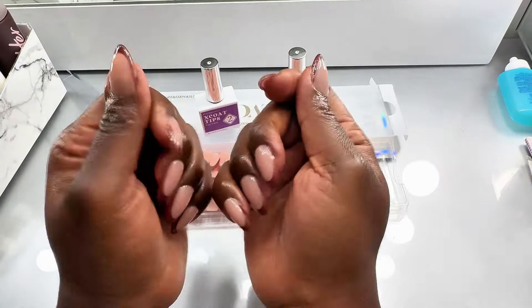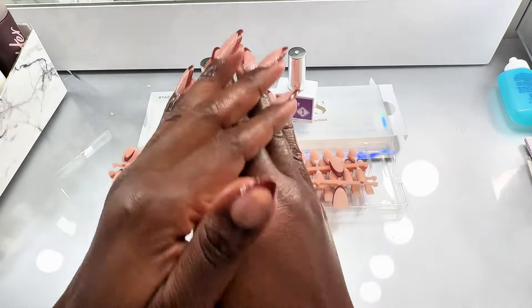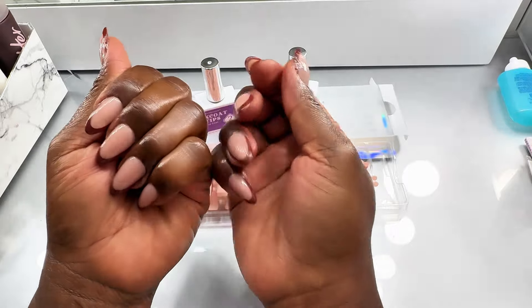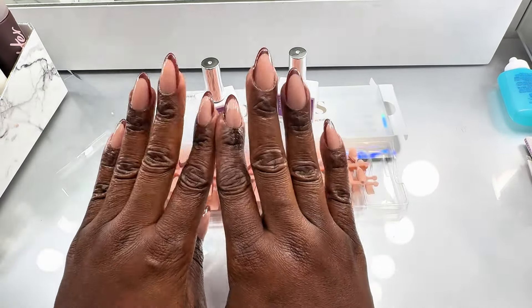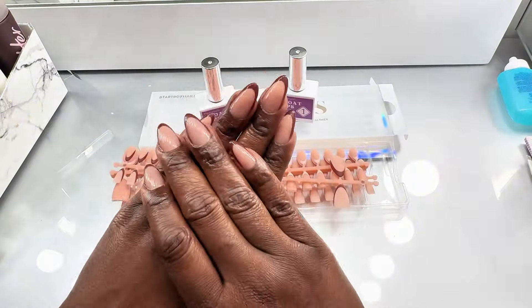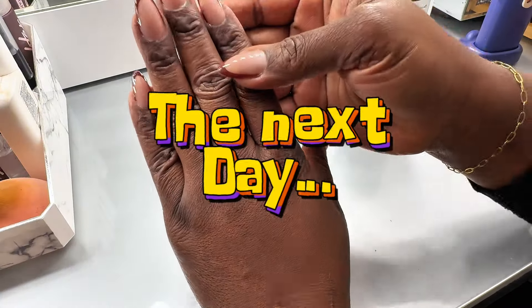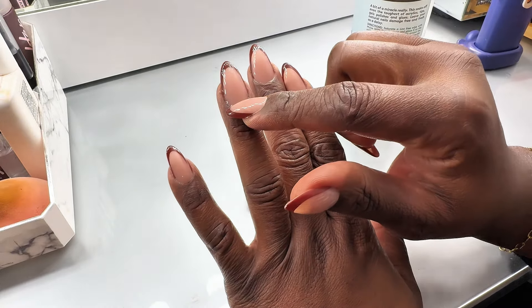So beautiful! I'll put a link to their website in the description below if you want to give it a go. There are other different colors as well, and they've come out with beautiful reds for Christmas — so hop on it! And if you get there, mention me and say you watched my video and that's how you found out about them.